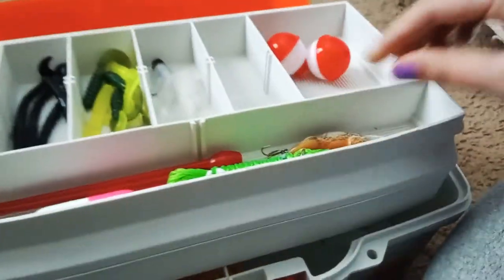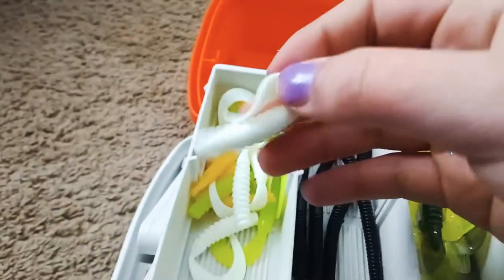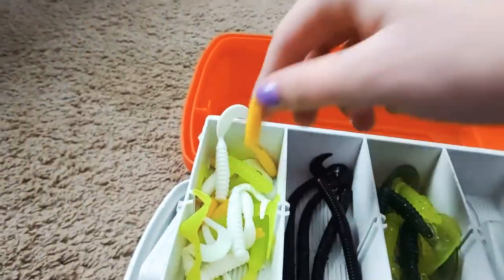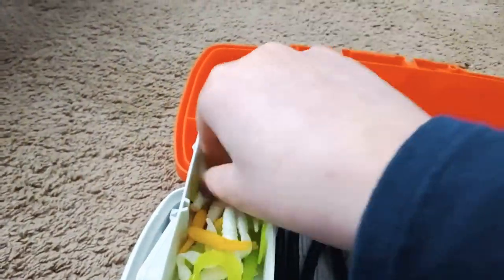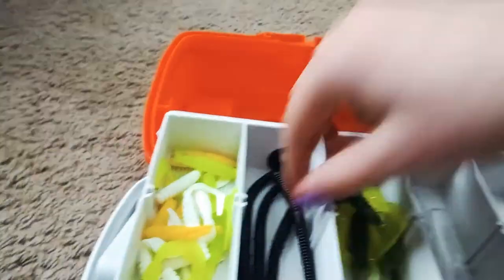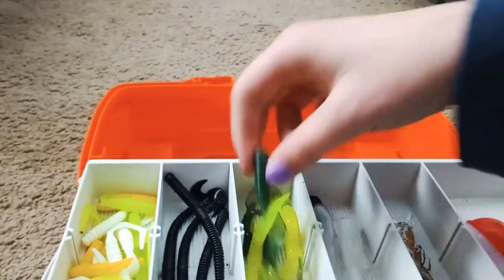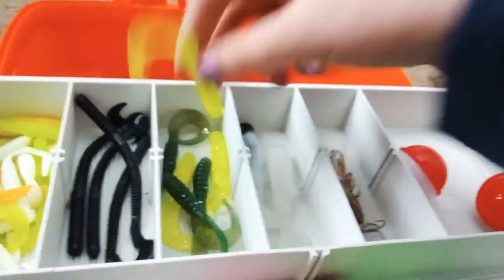Alright, moving on to the next thing. I've got two bobbers, and then I've got these white little worms, green ones, and then there's some yellow-looking things. And then I've got these very long worms, and some medium decent-sized ones in dark green and light green.